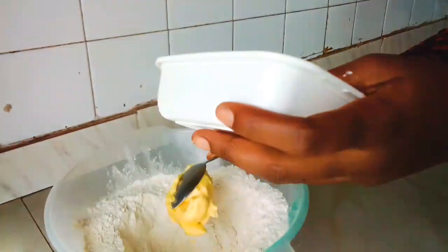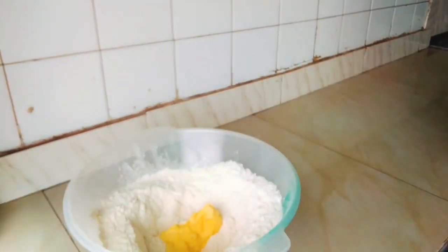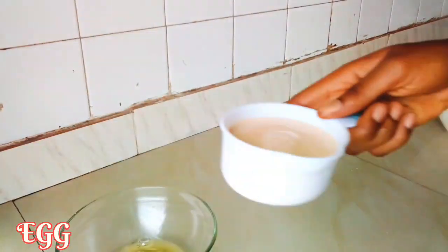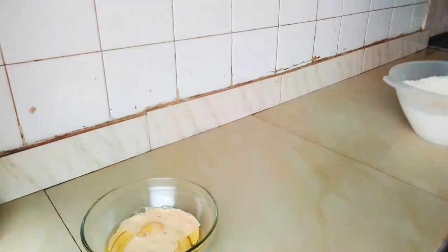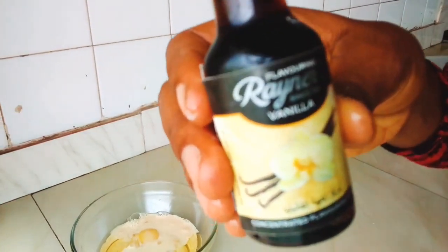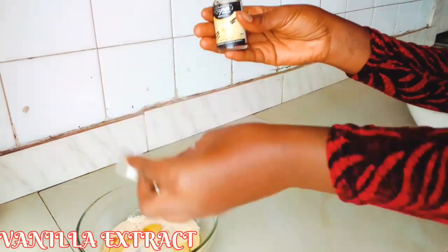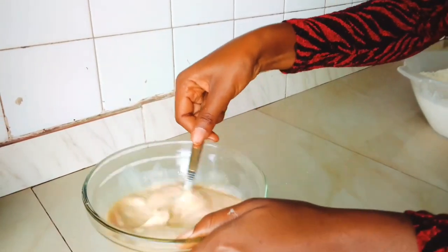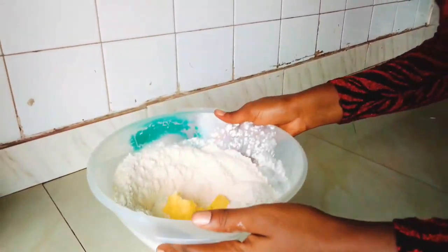Next, make a well in the center and add in your margarine or butter. Then take another bowl, crack in one large egg, add some milk, and mix in some vanilla extract.